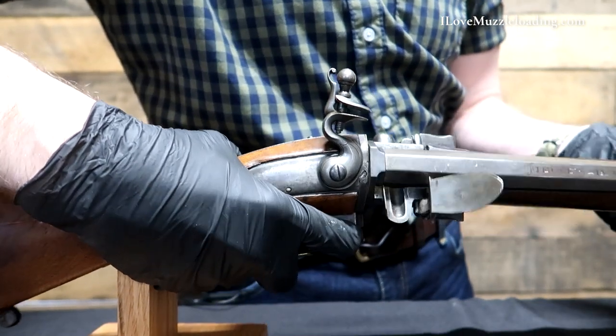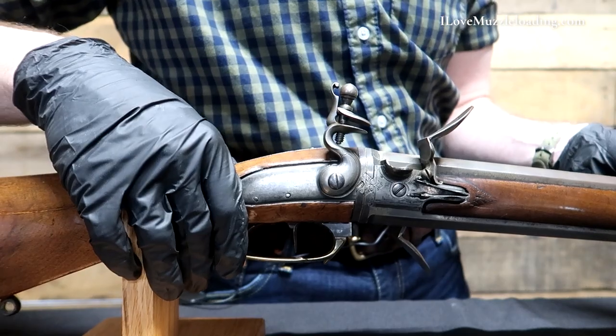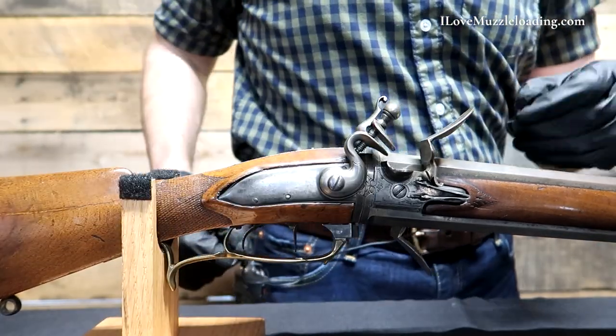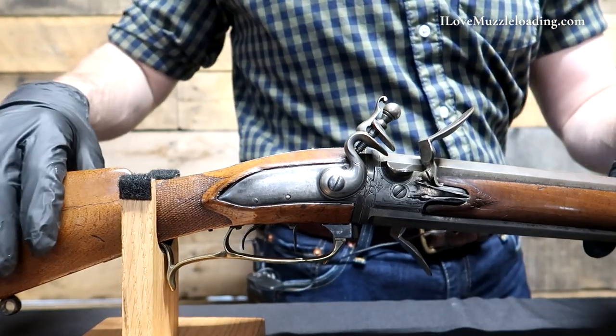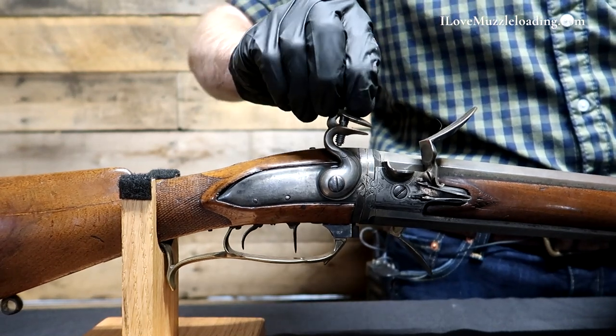We depress and rotate the barrel assembly around. It locks into place. We can set our cock to full cock and we're ready to take our second shot. This is one of the earlier methods that we have to get multiple shots out of a flintlock or a muzzleloading rifle in general.